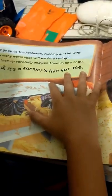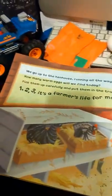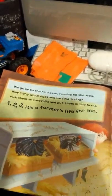We go up to the hen house running all the way. How many warm eggs will we find today? Pick them up carefully and put them in the tray. One, two, three, it's a farmer's life for me.